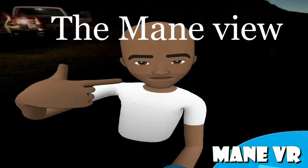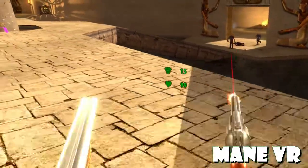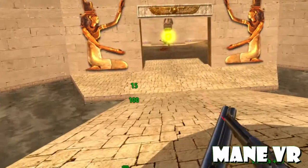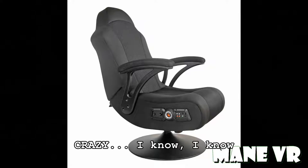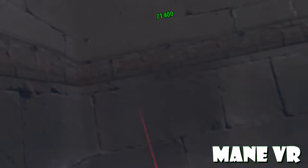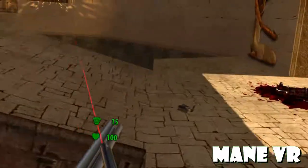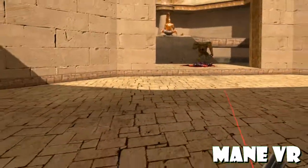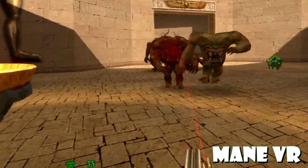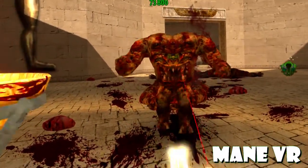Hey everyone, back with another video. I know some of you are probably wondering about an X Rocker. If you don't know what that is, I'm shocked, because most parents and gamers know what an X Rocker is. So if you're into VR, you're either a parent or a gamer. Welcome to the gaming world — let me break down what an X Rocker is. It's a chair with speakers built into it.